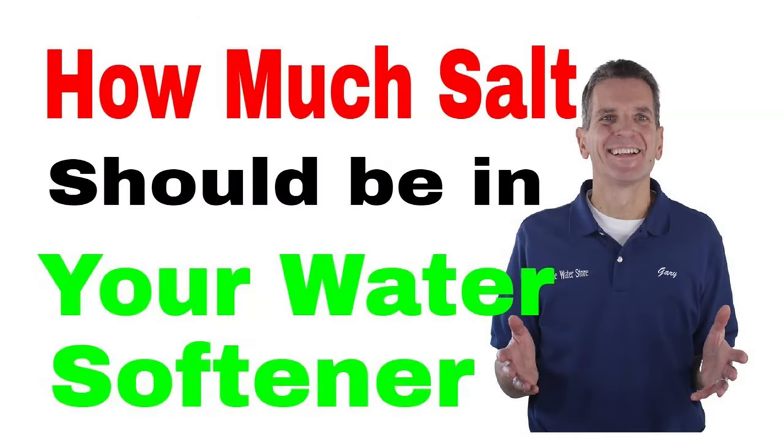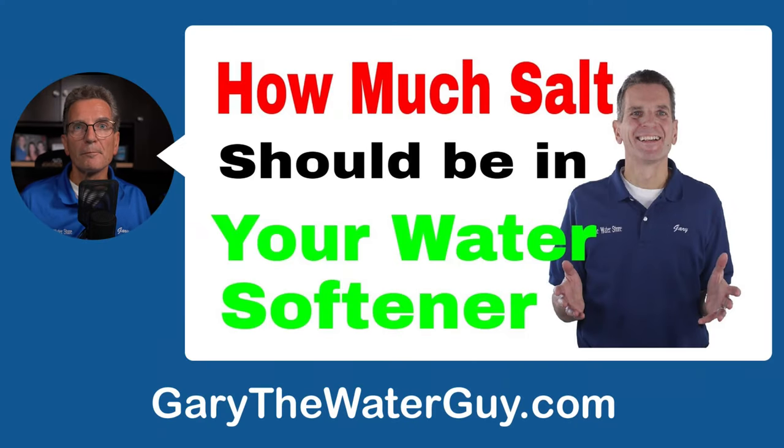Does it matter how much salt you have in your brine tank? Yes, it does. These water softeners are built for a whole range of customers — some on municipal water, some on well water, households of one to ten people, water hardness anywhere from 5 to 80 grains per gallon. The more salt you pack in there, the more likely you are to have a problem with salt bridging and salt clogging. Definitely check how much salt you have in your brine tank.